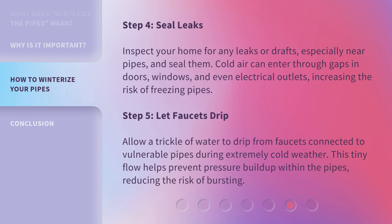Step 4: Seal leaks. Inspect your home for any leaks or drafts, especially near pipes, and seal them. Cold air can enter through gaps in doors, windows, and even electrical outlets, increasing the risk of freezing pipes.